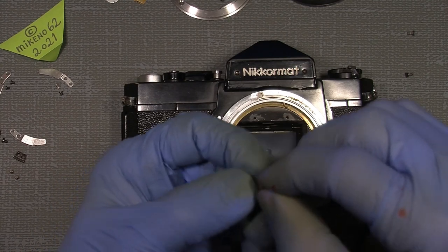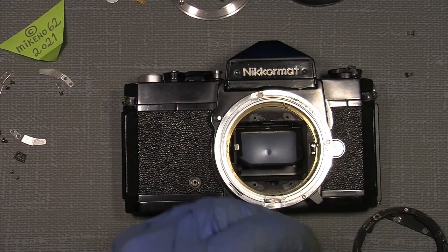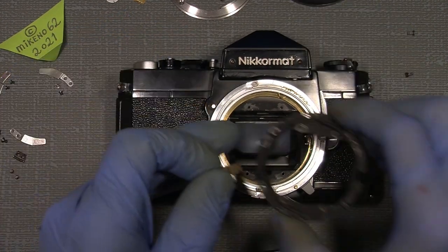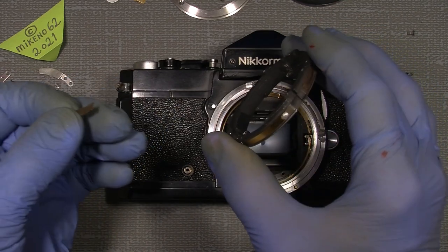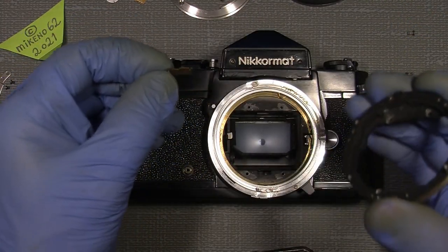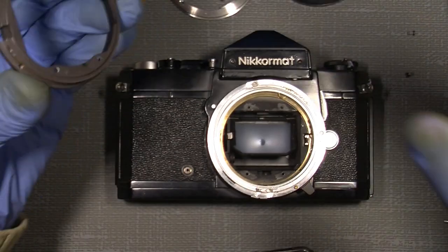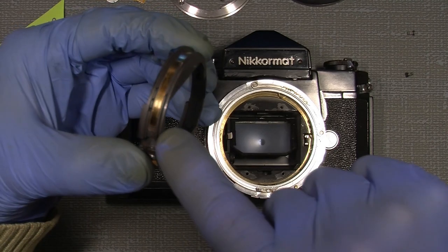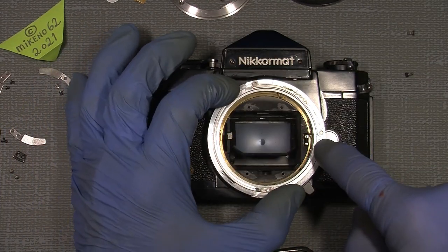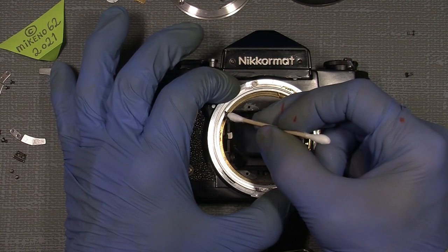Now the lens lock lever pin can also come on here. I should just solder the wire into the bayonet base with a little solder point, then I can add the lens lock lever after. I'll give the max aperture scale ring just a little fragment of grease around here and wipe away the rest.